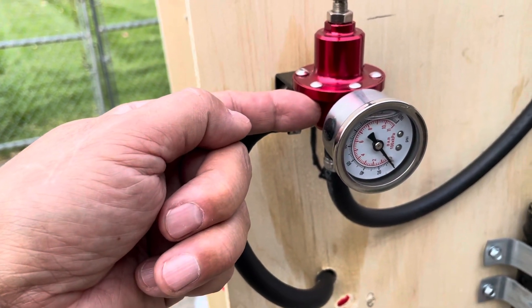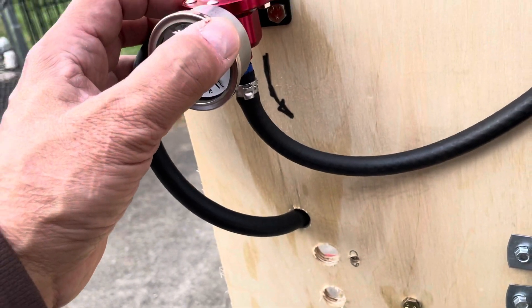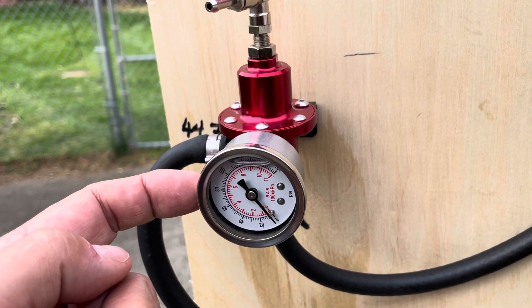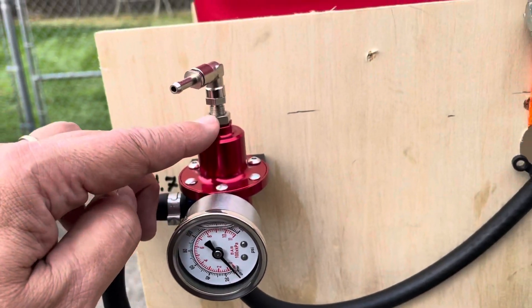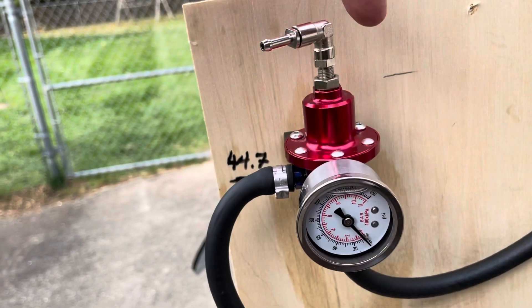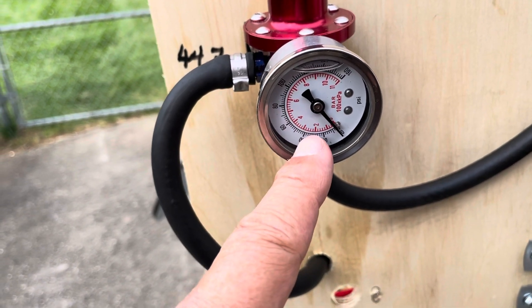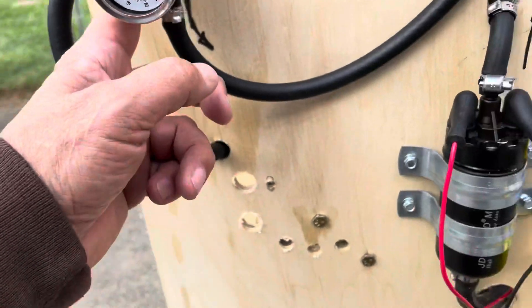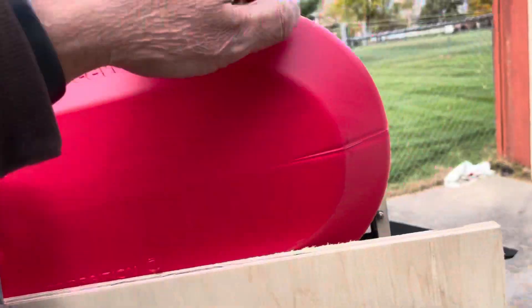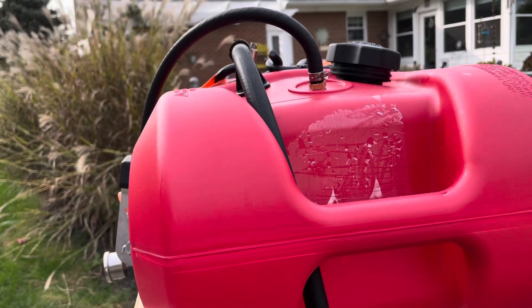The return comes through here and goes into the side fitting of the pressure regulator — you see that, into this side. There are two high pressure ports: this one is for the fuel pressure gauge, and this is the control — you turn it clockwise into the regulator. What we're looking for is three bar, which is somewhere around 44.7 psi. Then it comes out of the regulator and back into the tank — just an open port that drips in there. That's the fuel system; that is all there is to it.